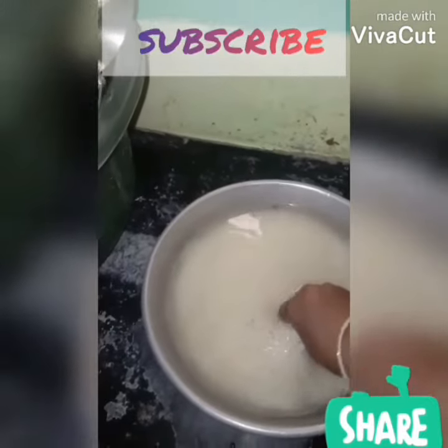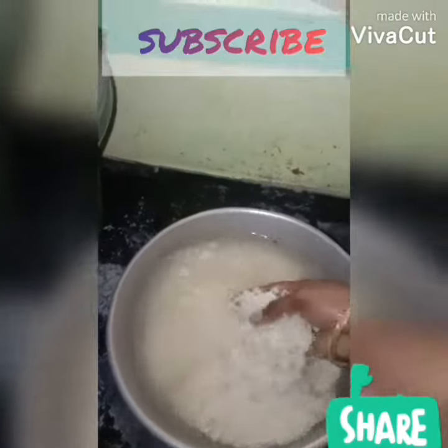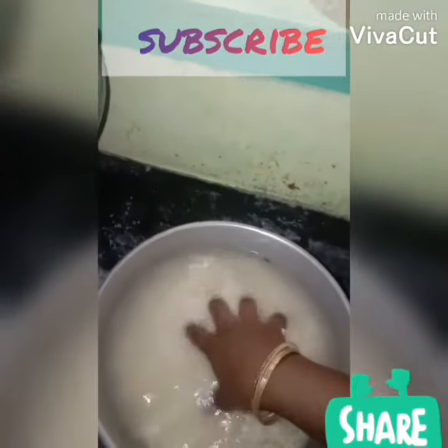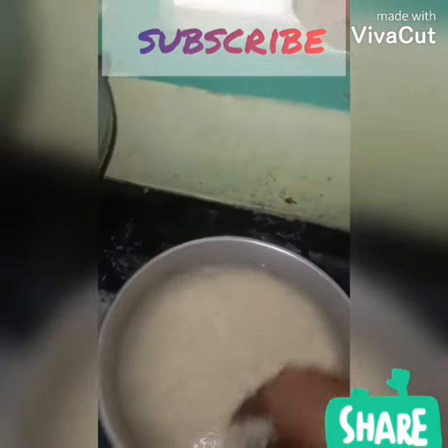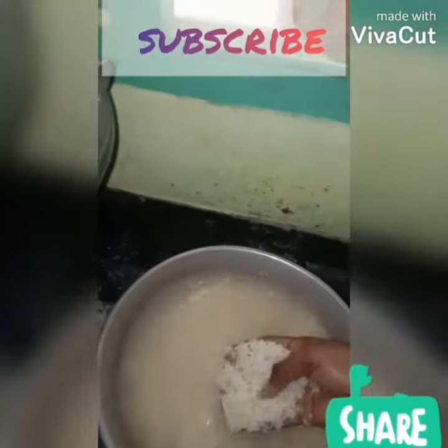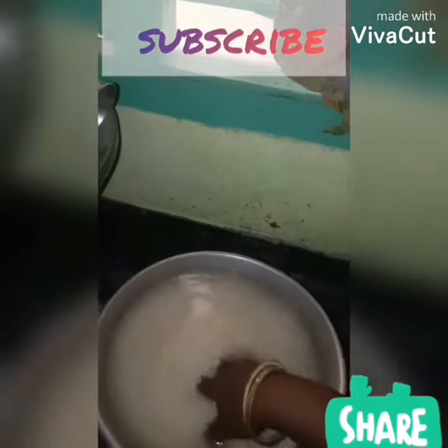How do you cook this? Then you cook this. You can cook this. Add this to the pan. The pan is fresh. Now the pan is ready to cook.